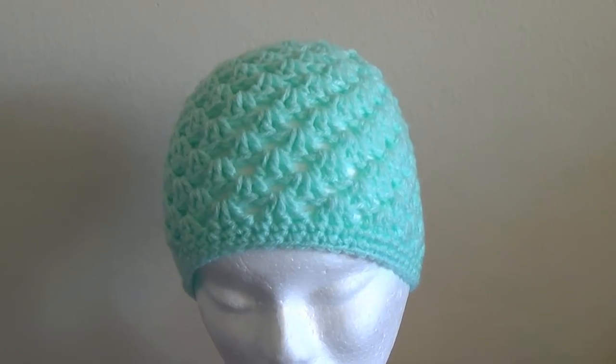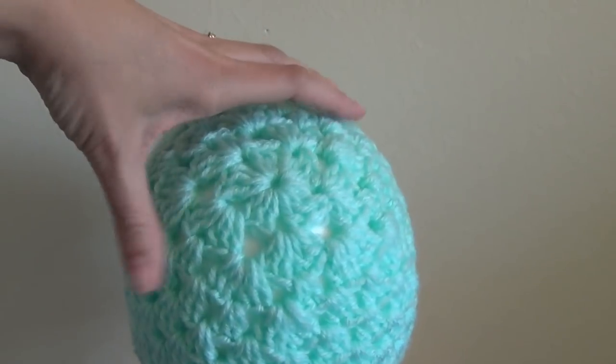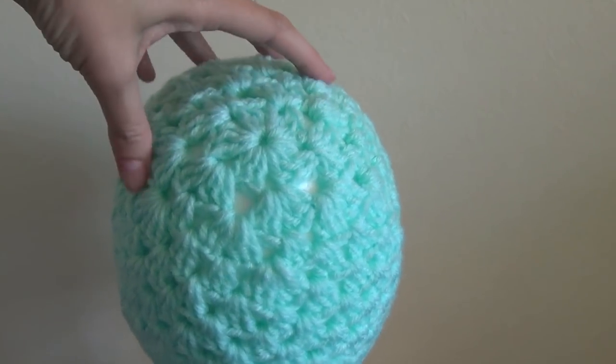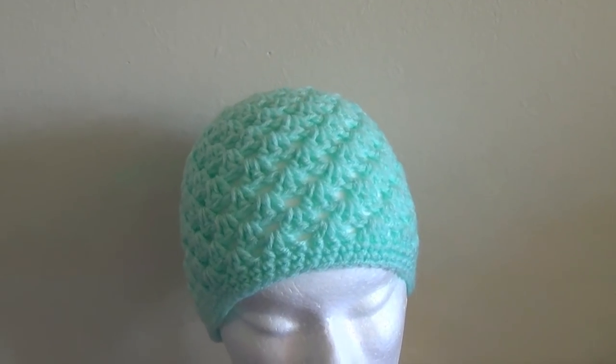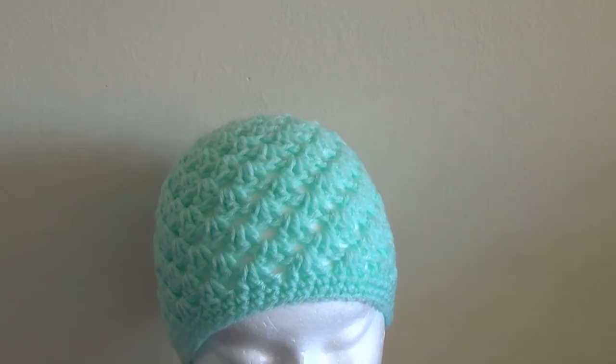These hats are different to my granny square hat. This one is worked in the round. We can achieve different sizes by using different size yarn. This one is double knit or 8 ply, and the rainbow one that you saw was worsted weight, which is also equivalent to Aran or a 10 ply yarn.